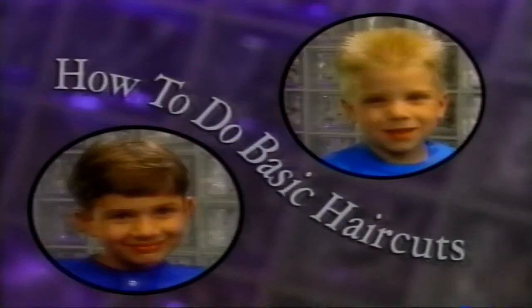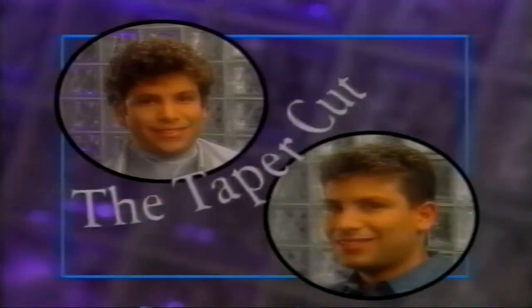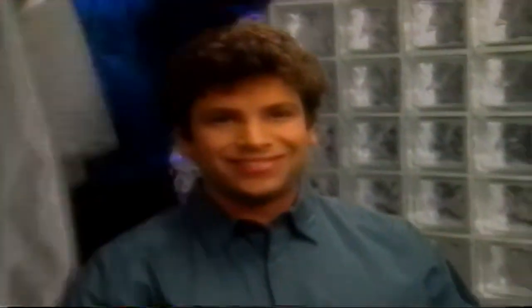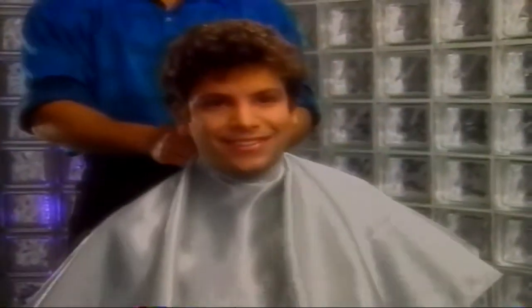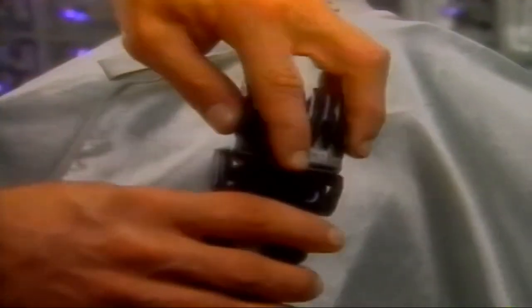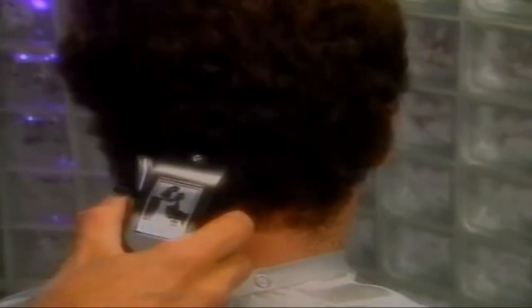Now we'll demonstrate four basic haircuts. This is Kenny. He has thick, wavy hair, so we're going to give him a taper cut to help control and organize his natural wave pattern. We begin by attaching a number three blade, which will cut the hair three-eighths of an inch. We start cutting at the base of the neck, just below the hairline, using an upward rocking motion.